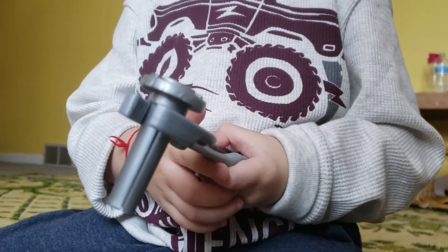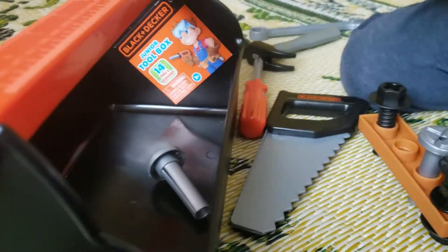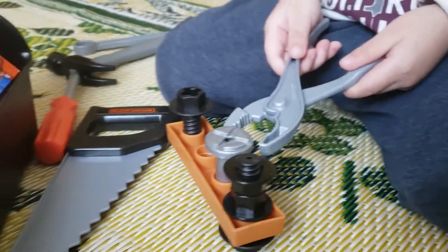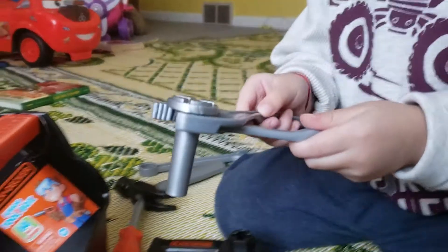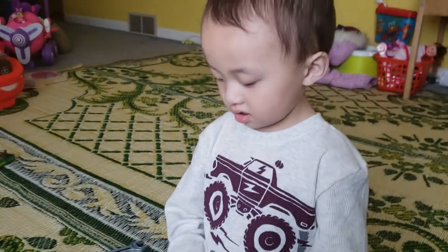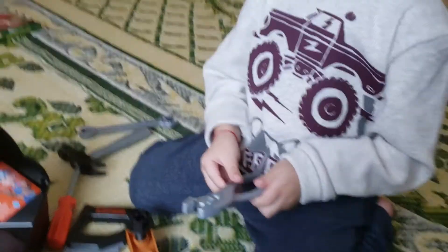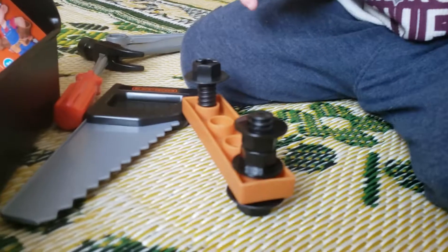Wow, where are you gonna put that? Where's the toolbox? Put it in there, there you go. Another one. Good job, all right. What are you gonna do? You want to do more?